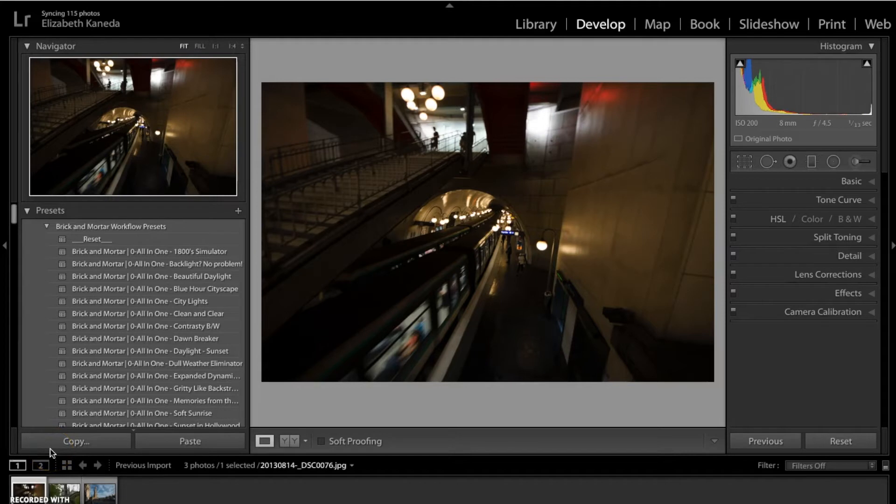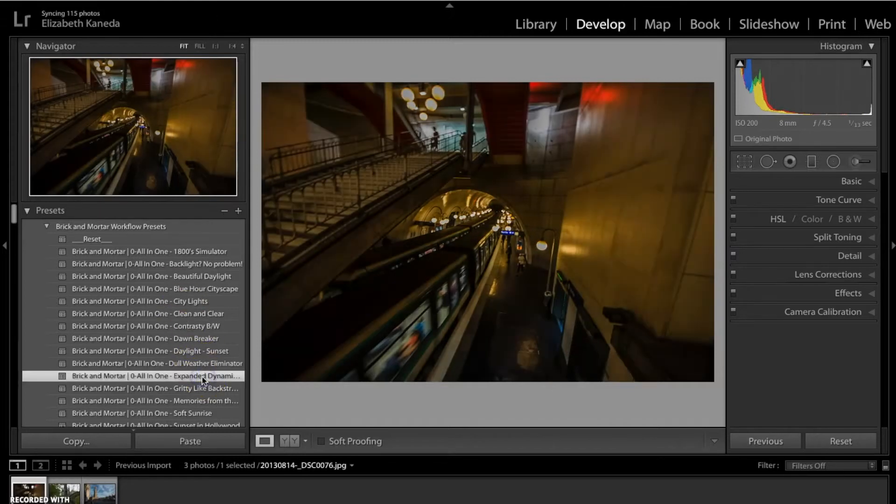I have this photograph already pulled up and I'm going to start in my all-in-one presets. I've got my Brick-and-Mortar presets open and I'm going to start with the all-in-one expanded dynamic range. For anyone who doesn't know what dynamic range is, the easy way to put it is that it is the ratio between your lights and darks in your photograph.